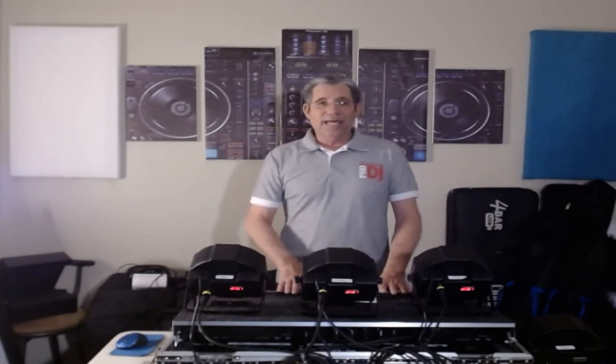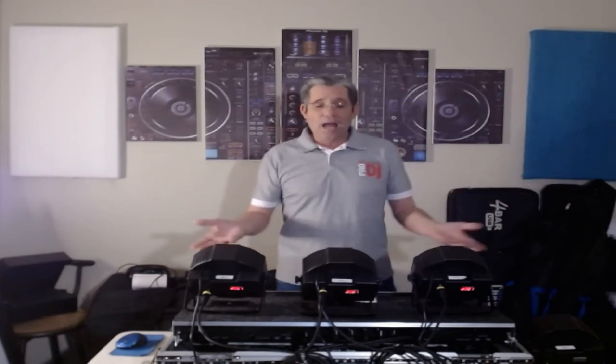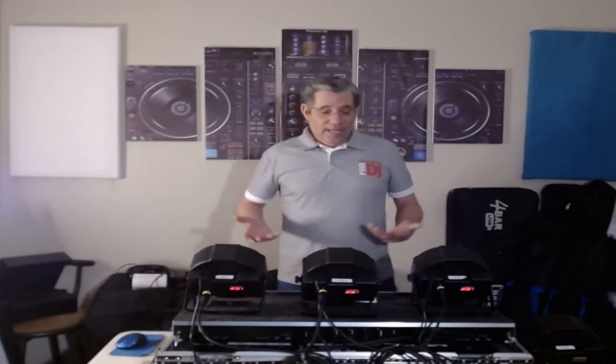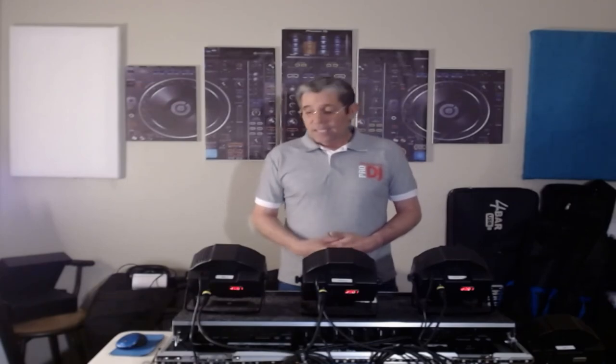U-King lights, 80 bucks, Amazon. I'll see if I can put the description below. I bought these lights like a year ago. I might buy another four, just so I can have eight or ten. They're pretty simple lights to use. If you've got any questions, ask below. Until then, be safe, be well, and keep mixing.